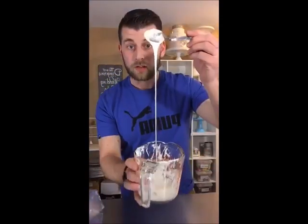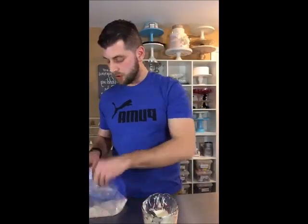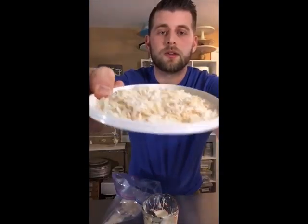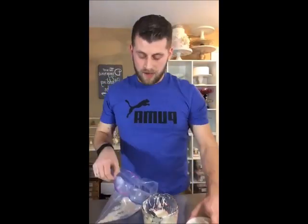Using some white chocolate that I melted — it's just white candy melts — just make sure you get it nice and smooth. And some toasted coconut. I'm putting it on a plate — it's actually a lid to a bucket because I'm obsessed with buckets and I don't throw them away ever.